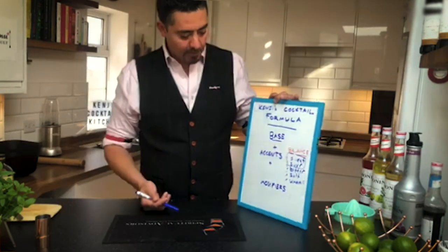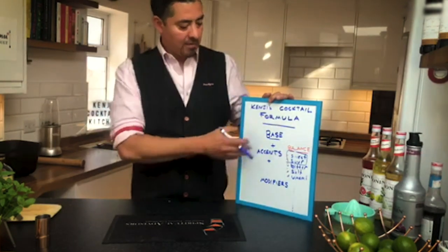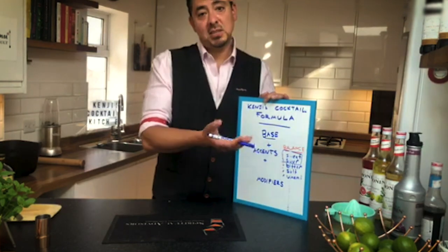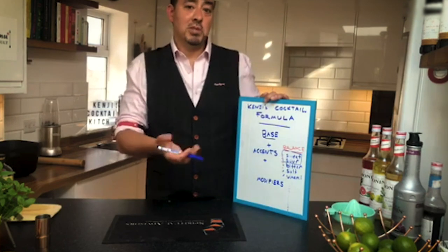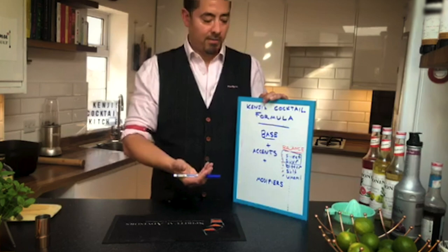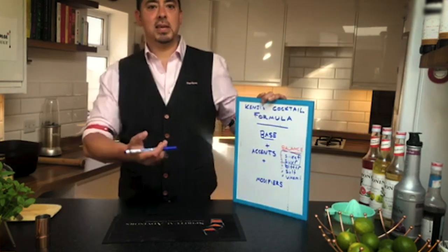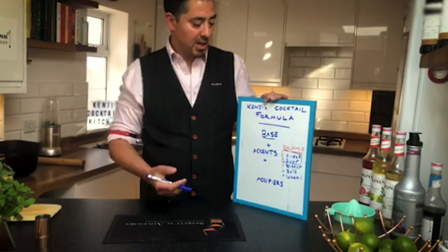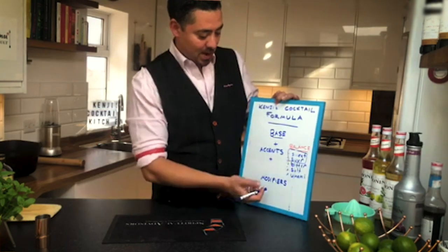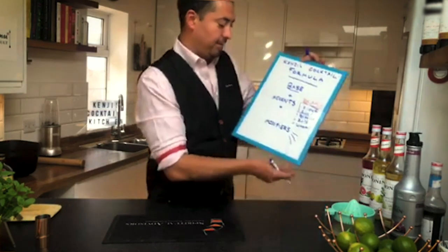So the next level of the formula are modifiers — ingredients that really modify the base. So if the base is the alcohol, if we take the whiskey and accentuate it, add some lemon juice, it still tastes like whiskey, just a little bit more citrusy. If we add some sugar syrup, you get that syrupy flavor coming through. Which is why base, sweet and sour is so great. But then you think — if I use vodka I can make a caipiroska, if I use gin I'd make a gimlet. So we're looking at bitter, sweet, and the modifiers. The modifiers really change the flavors.